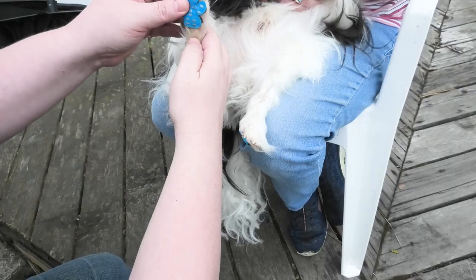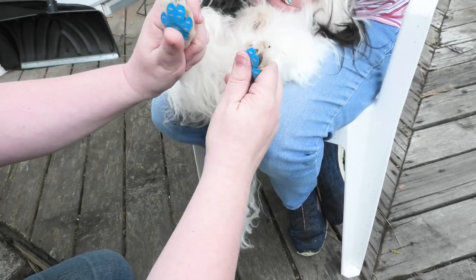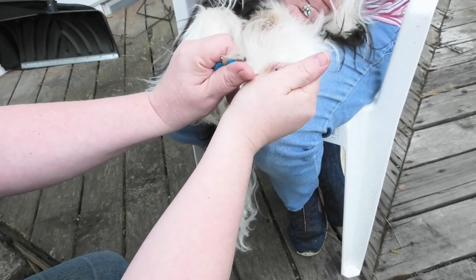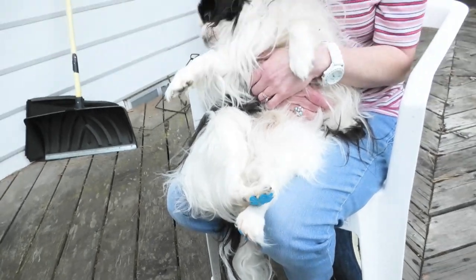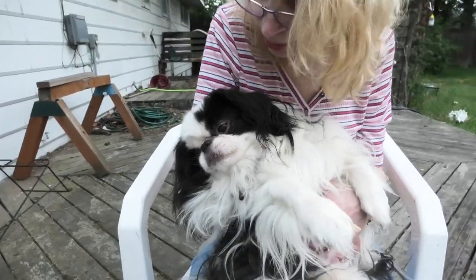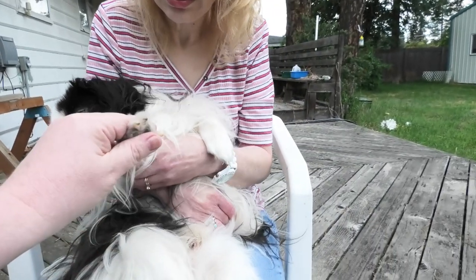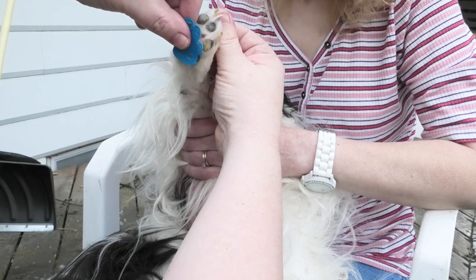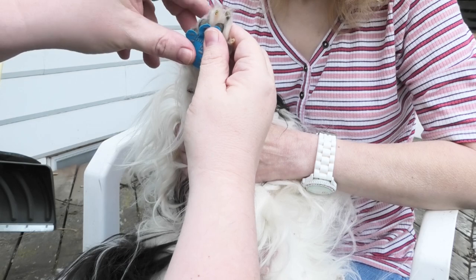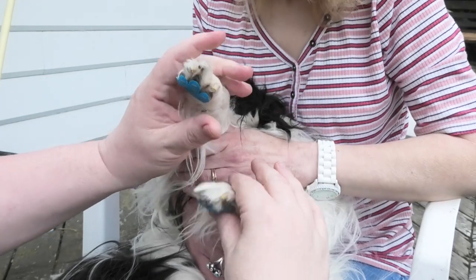Let's do his next foot — stick it on there, look at that. Now we're going to do the top paws. We'll give him a little foot massage while we work. He doesn't know what's going on — he's a very calm, chill dog. Let's line up the back pad and side pad to his pads. There we go. Let's go inside on the slippery floor and see how he does.